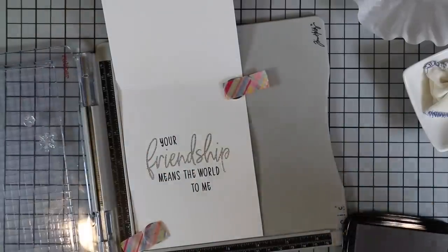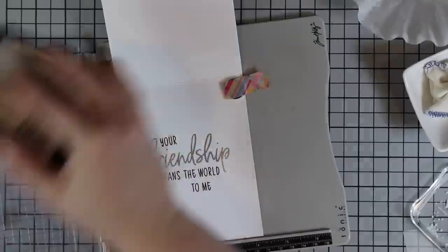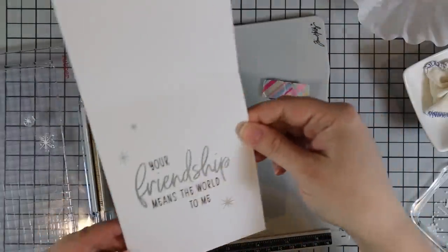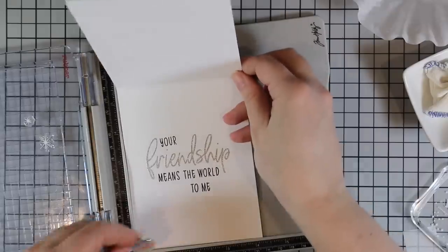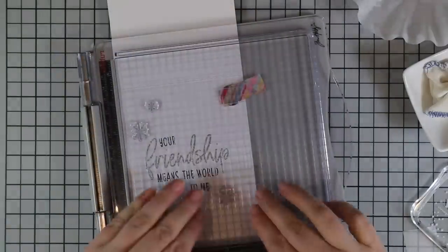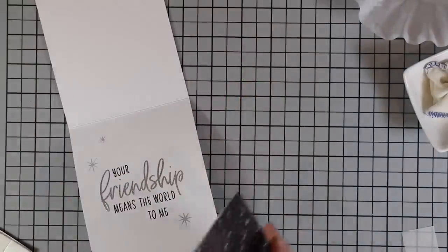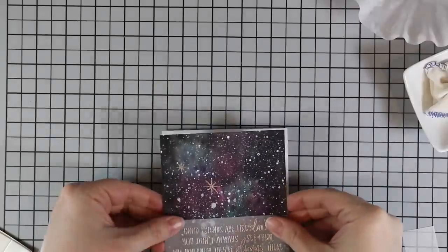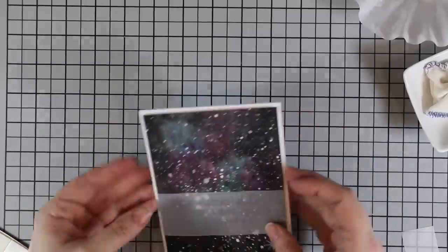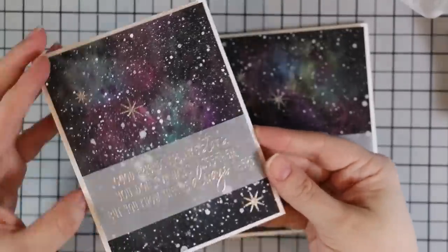I lined up those stars and inked them up with that silver shimmer ink, and they actually stamped perfectly — I thought I'd have to stamp more than once out of habit but didn't need to. I stamped the first card base, pulled out the second, and inked up those stamps. If you really wanted these to pop you could add perfect pearls powder for extra shimmer, but I just wanted them stamped to tie it together with the front of the card.